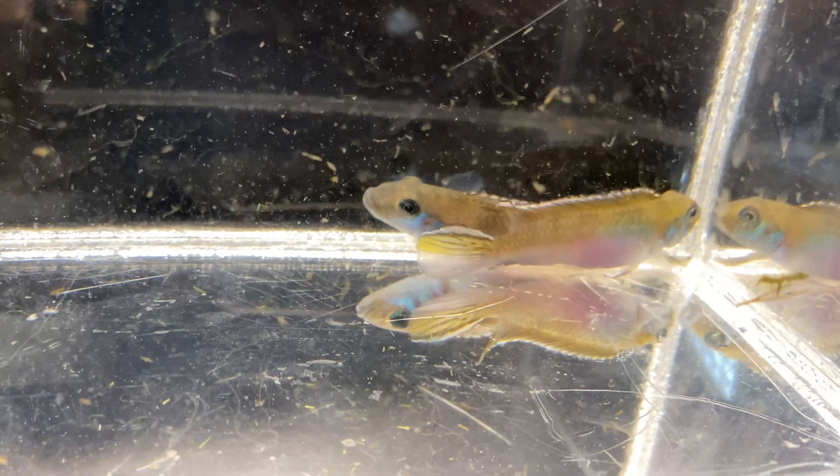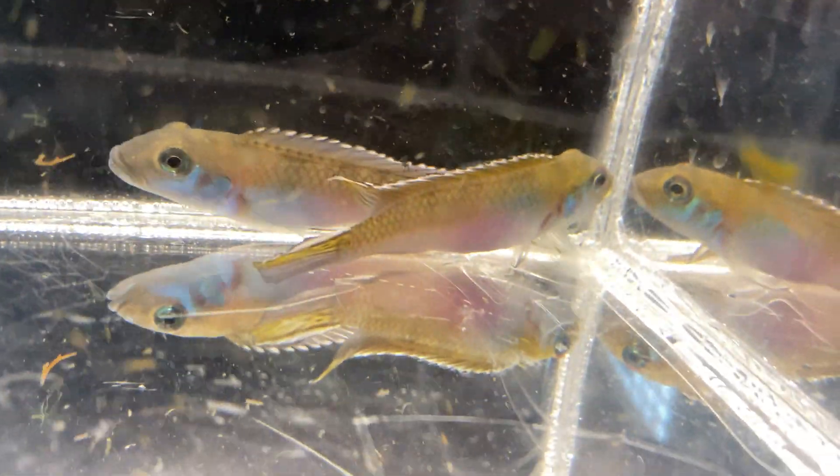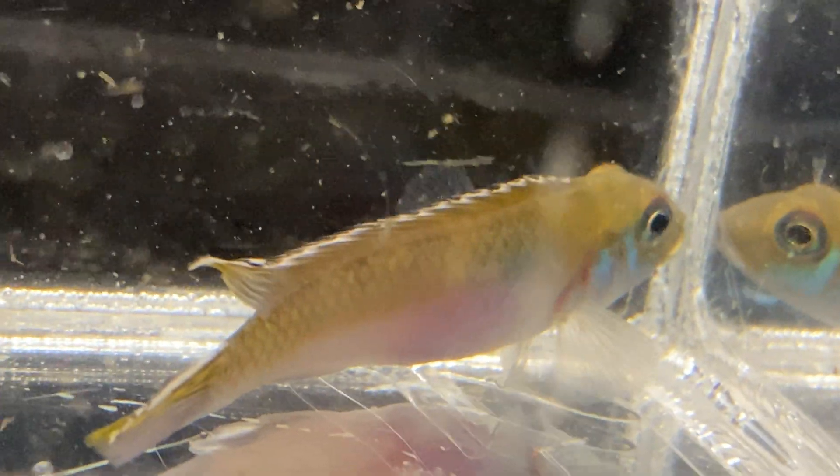They stay fairly small, although the ones we have downstairs are not really that small. Max size for parilus is listed at around three inches online — maybe three and a half for males, two for females — but the ones we have seem bigger than that. It might be similar to Apistogramma where captive-raised ones tend to grow larger due to better nutrition.